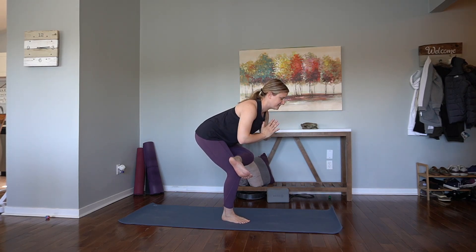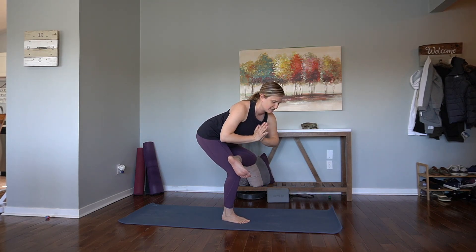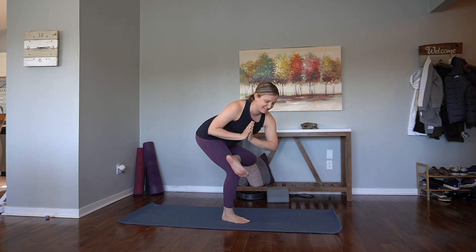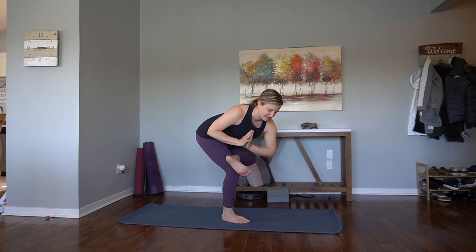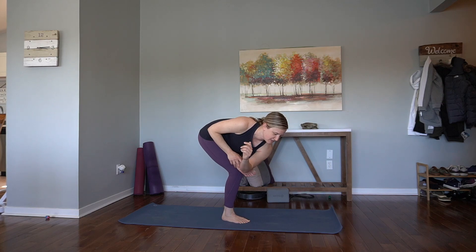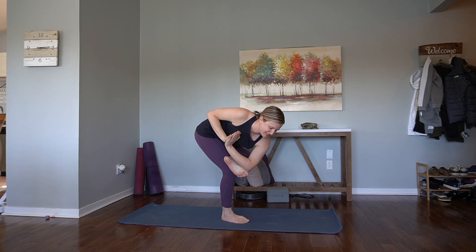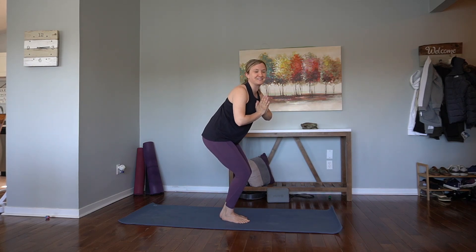Breathe. Stay here and work the balance, or start to twist over to the right. Wherever you are is just perfect. If you want a little extra twist or challenge, left elbow comes towards the sole of the left foot. Allow the hands at heart center to press and guide you to the right. Come out when you're ready.